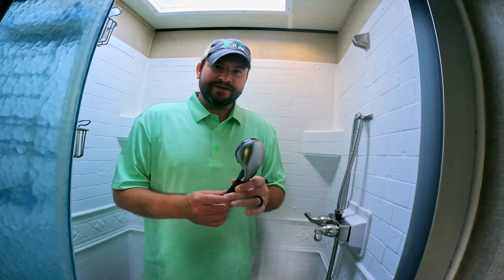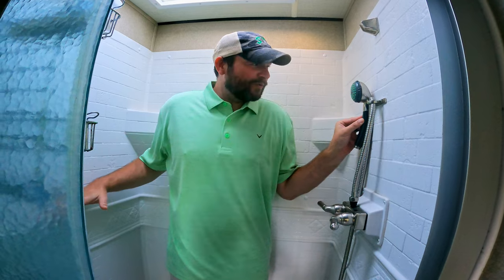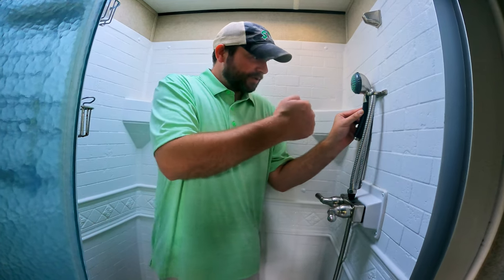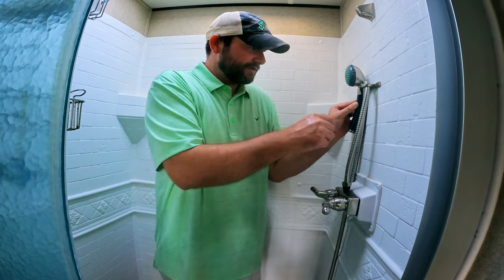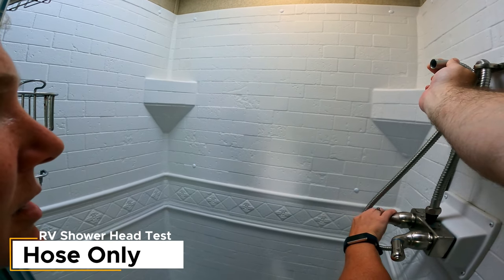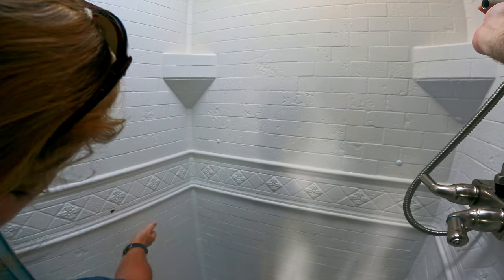Now for test two — the pressure test, which is very important. Here's our very scientific test: we attach each pipe, hold it so the bottom of the shower head is on this bracket, and mark where the stream hits on the wall to measure pressure. We'll go through each one on exactly the same settings for the ones that have multiple settings. Using bits of tape to mark where everything lands. First up: no shower head.